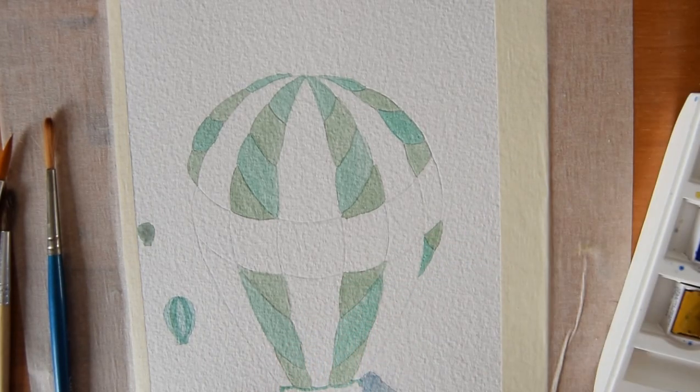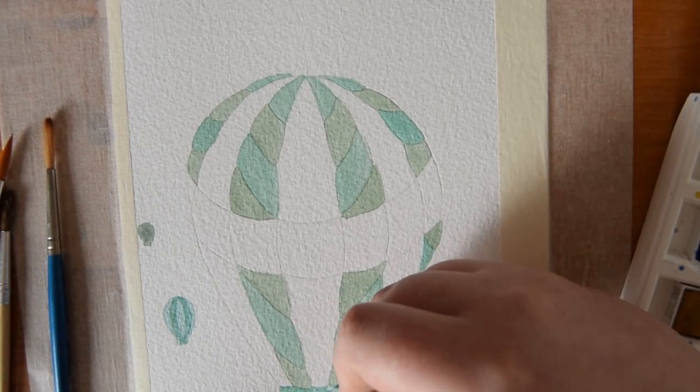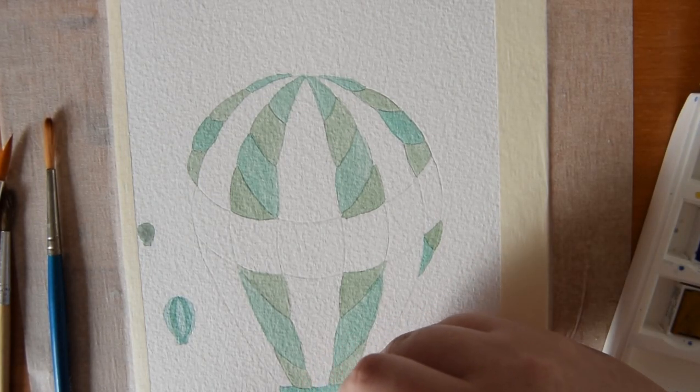Once the mountains had dried again so that the colours didn't bleed, I used that same emerald green shade that I'd just used on the stripes to do the top and bottom stripes of that little bit on the bottom of the balloon.